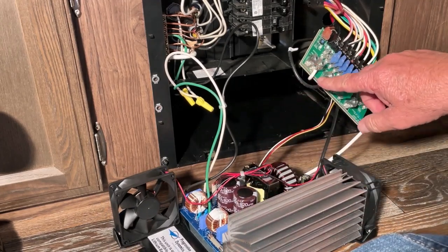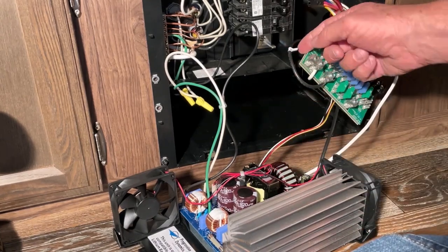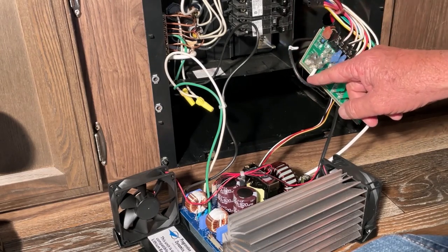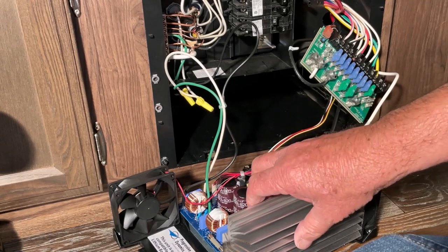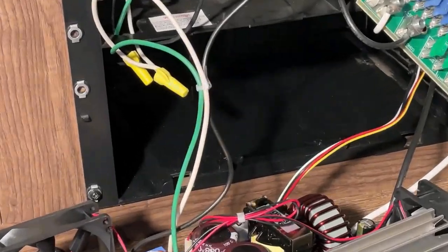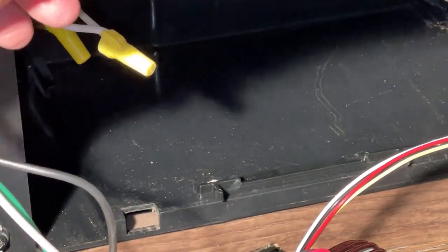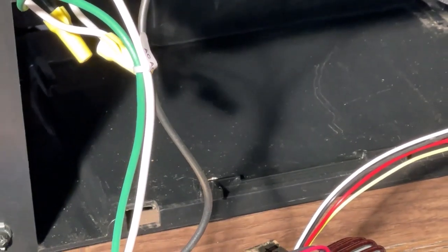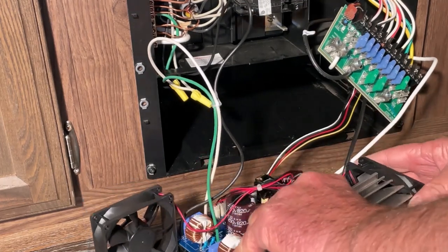Now I've got to put the new converter charger in place. I have all the wires hooked up from the control board up to this panel, so I can slide the unit in. The positive is labeled and the white one is the negative common. There's a little bracket that came with the converter charger with a tab, and it's going to slide in and lock in place.